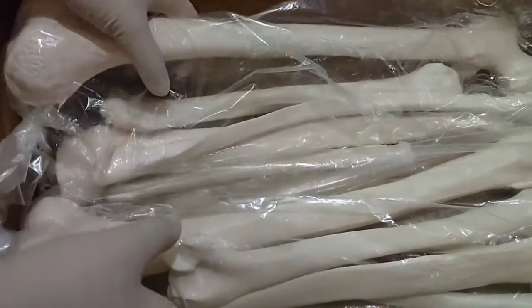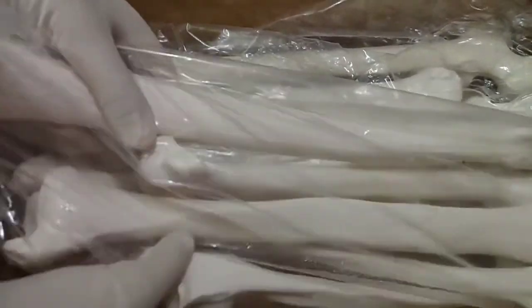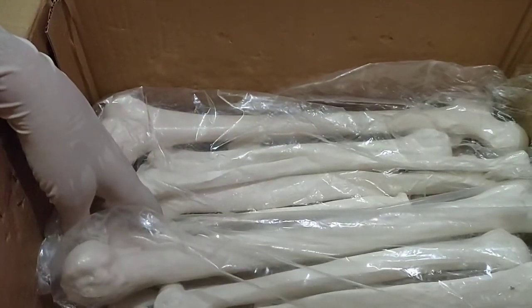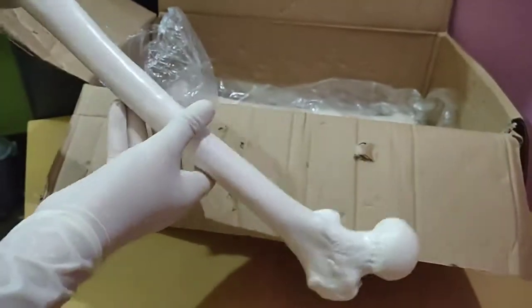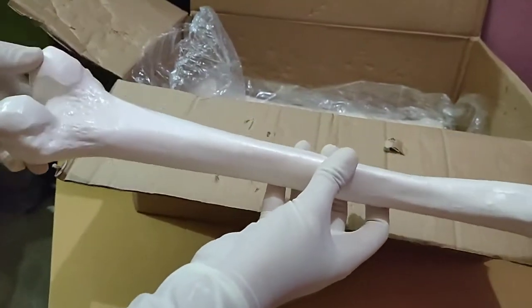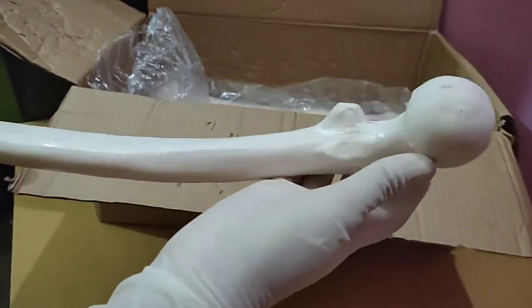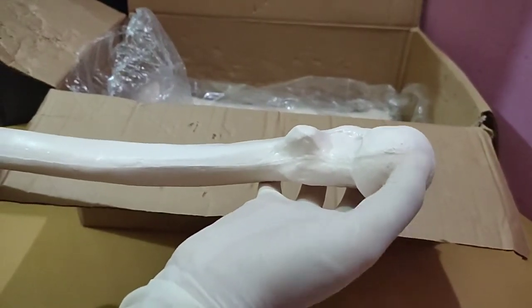Now we have bones of both upper and lower limbs of both sides. I'm showing you these one by one. This is the femur — it is also impressive because it seems almost anatomically correct, but here the impression is lacking. A round kind of impression should be here.